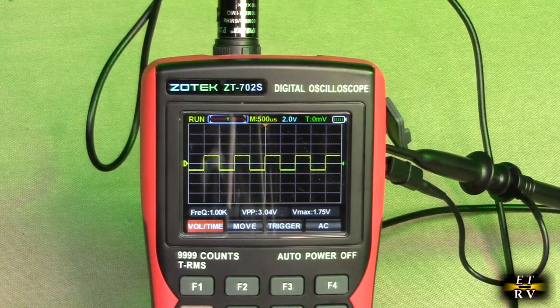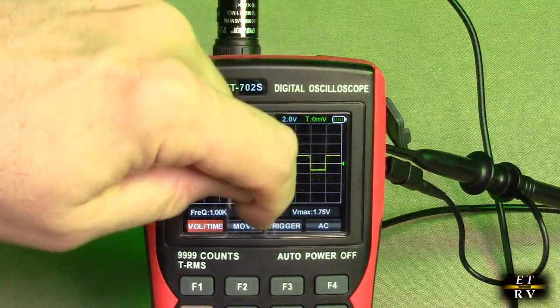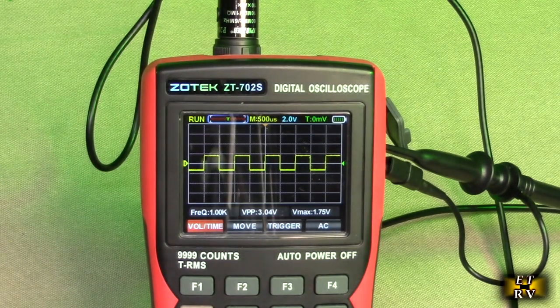Number seven is the horizontal cursor — that's the line you see right there. That little line on the vertical with the little orange is the cursor letting you know the position that the timeline actually is in.